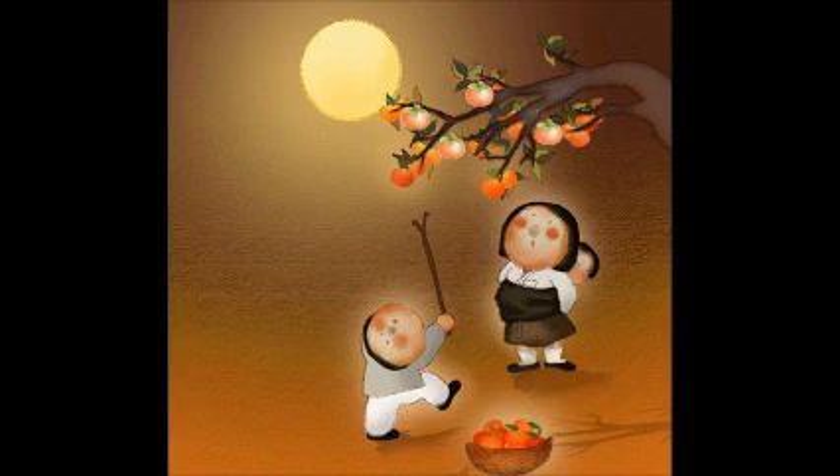On Chuseok, in the eighth lunar month, all members of the family sit together, making songpyeon out of new rice for the ancestral memorial rite and to share with neighbors in friendship.